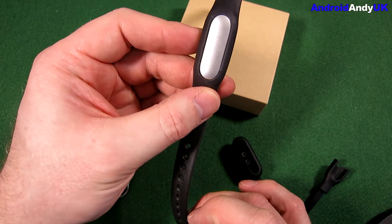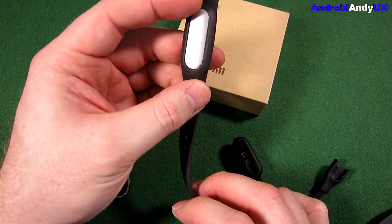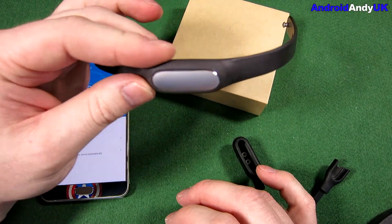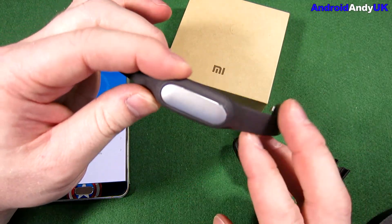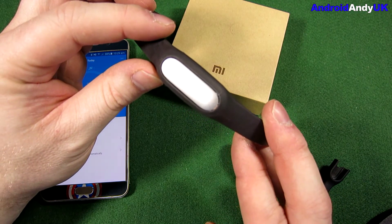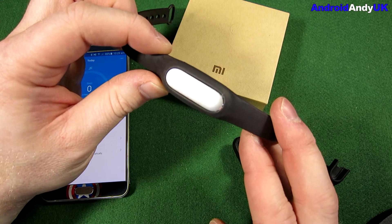Those are my thoughts. I think it's quite a good buy for £21. It is definitely a more accurate pedometer than your wristwatch or your phone. If you're kind of serious about knowing how many steps you're taking each day, that's the Xiaomi Mi Band 1S. Let me know your thoughts in the comments down below. I'll catch you all again soon — my name's Andy.